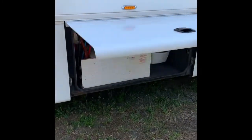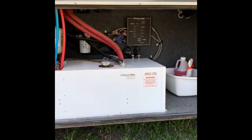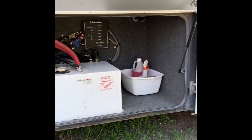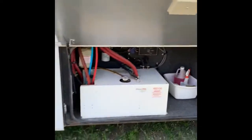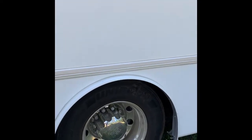The next bay is your AquaHot diesel burner. There's a little bit of storage in here. If this compartment does not get hot, it vents out. This works for your domestic hot water and your heating. There's no propane on this coach.